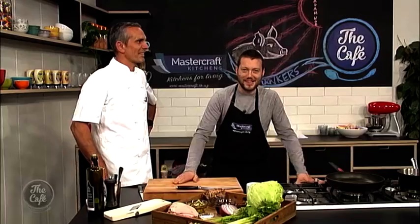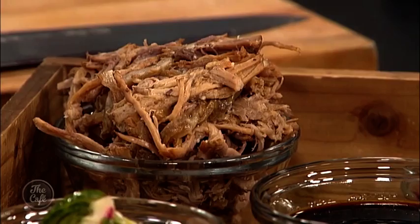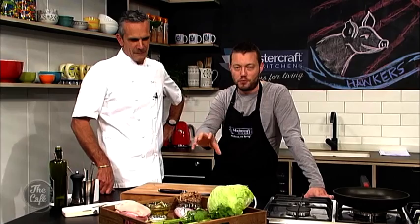Marcus is joined by amazing chef Josh Emmett. Josh is in the kitchen and they've got a fantastic recipe today. Josh explains they're doing the Madame Woo pork hawker roll — possibly their highest selling dish by a country mile. They do three hawker rolls: a perfect chicken, an eggplant for vegetarians, but the pork takes the cake. There are lots of tricks and secrets, and the recipe will be on the website.